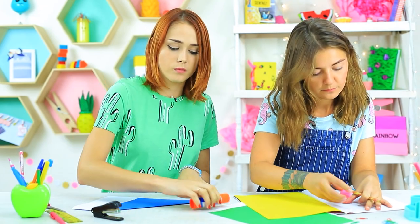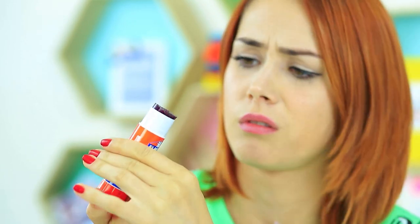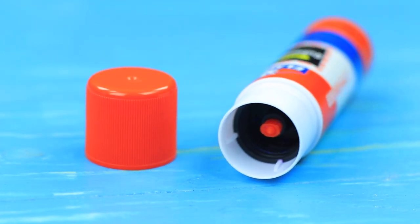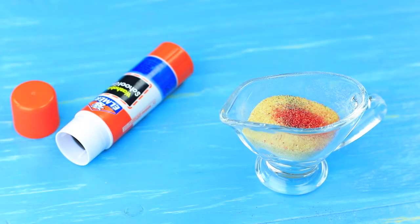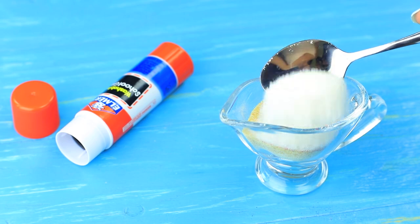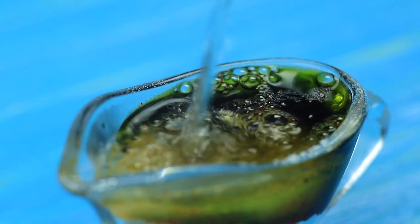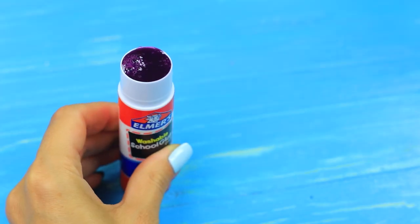I need to glue my paper craft. My friend's glue stick looks weird as always — where does she get her school supplies? Clean an empty glue stick thoroughly. Add dry food coloring to half an ounce of gelatin, put in half an ounce of sugar, add some citric acid, pour in some water and stir. Pour the jelly into the stick and let it harden.